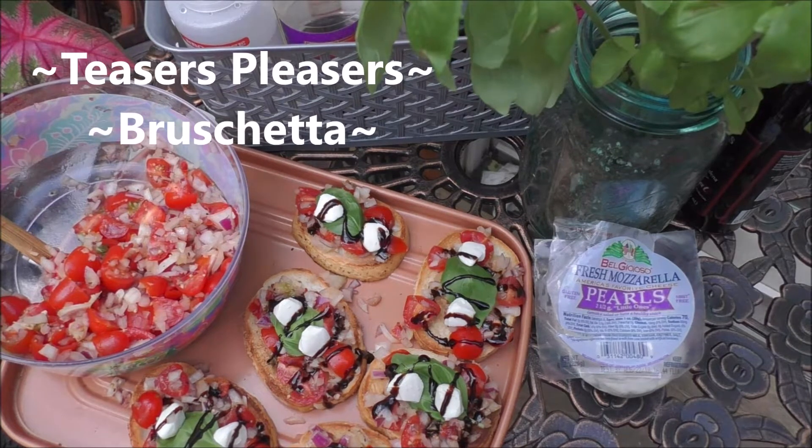Today, I'm going to sit there and show you just how easy it is to make fresh bruschetta.